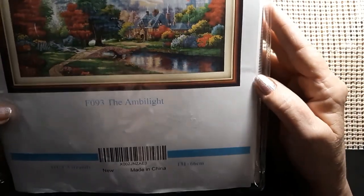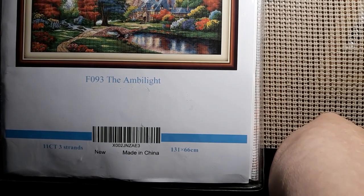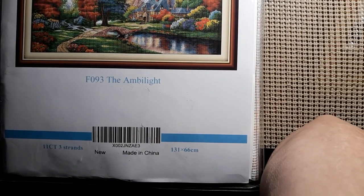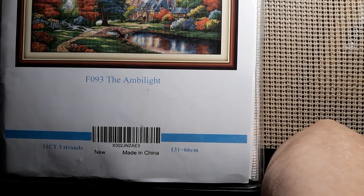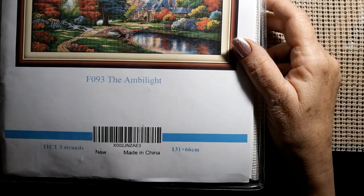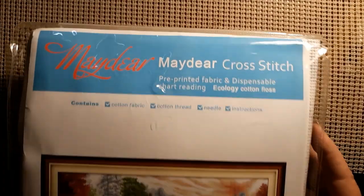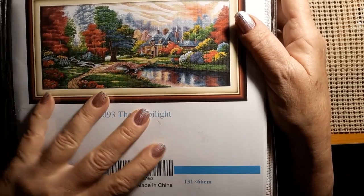Isn't that gorgeous? I think it was Lovecraft Forever that had this, but I believed she did it in a diamond painting — I wasn't sure. But this is just unbelievable. It says here it is 131 centimeters by 66 centimeters. So it is huge and it is 11 count. It says three strands and it is by Maydeer, but it's made pretty much like Joy Sundays.